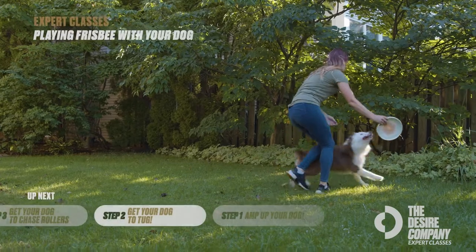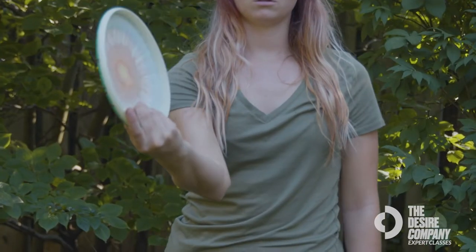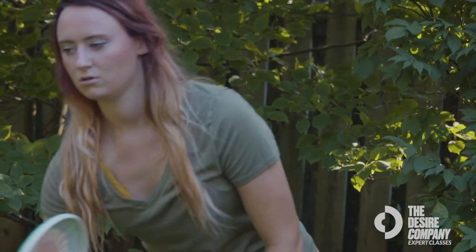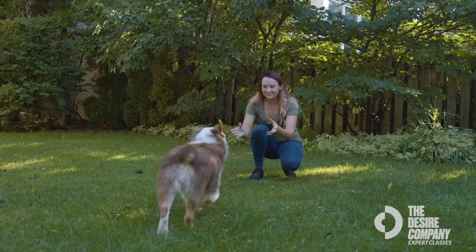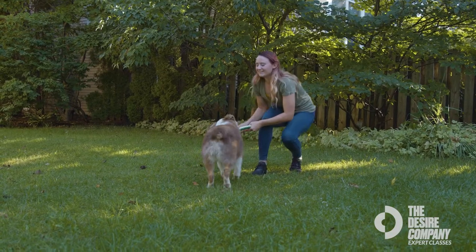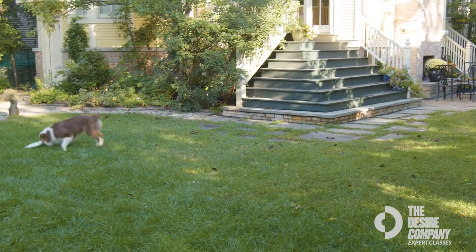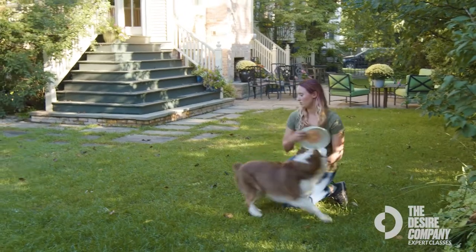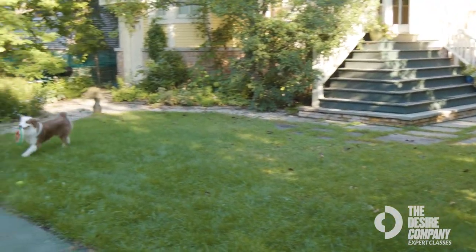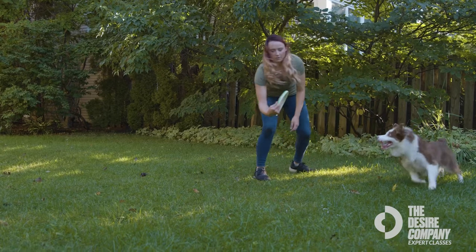Once you've mastered tugging, you're going to get your dog to chase rollers. Grab your frisbee, flip your hand, and do a downward flicking motion to roll the disc — this will entice the dog to chase after it. The reason we do rollers is to help the dog track the disc on the ground, which will transfer to tracking when it's in the air. Once the dog can track on the ground, look to see if they're catching the disc in motion, which will also help them learn to catch from the air.